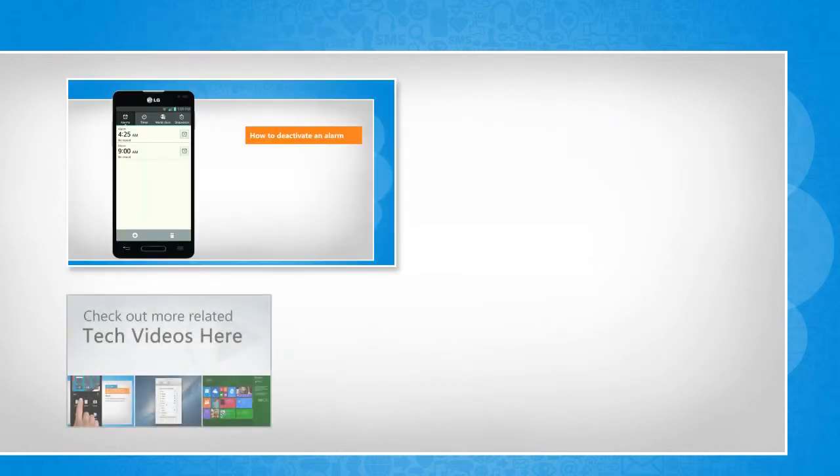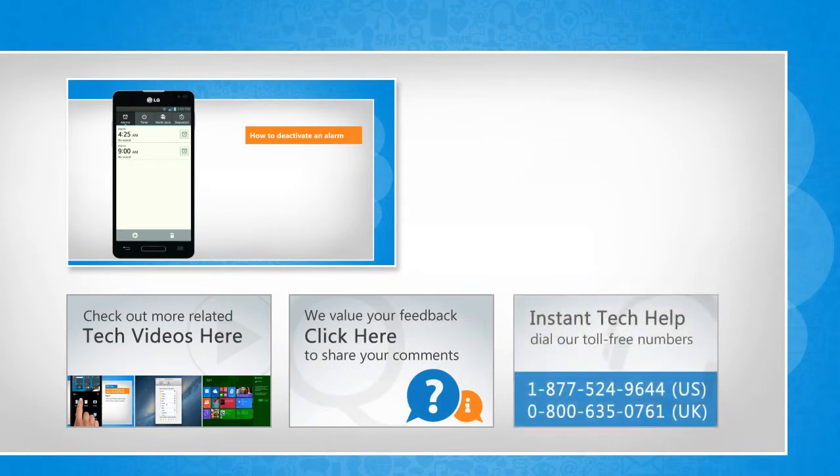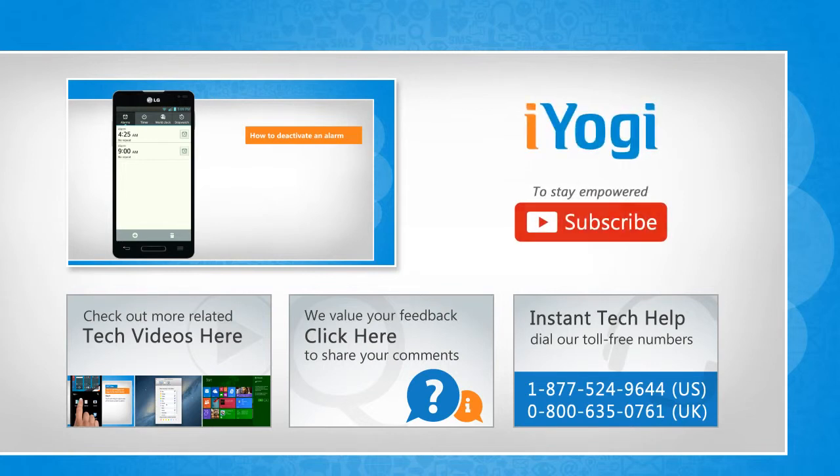To check out more related tech videos, click here. If you have any query or want to share something with us, click here. To get iYogi tech support, dial toll-free numbers. To stay empowered technically, subscribe to our channel. I'll see you next time.